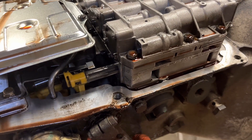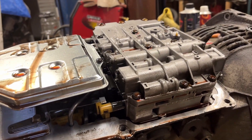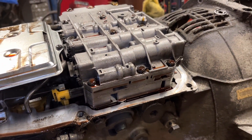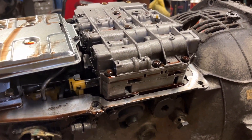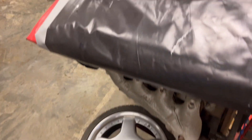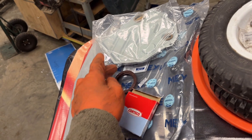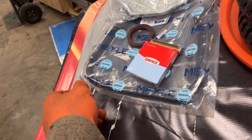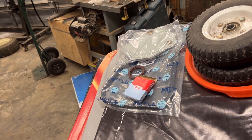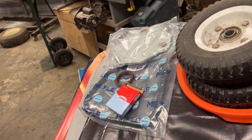Hopefully these are just soft particles — clutch material wear. Long story short, if this trans starts giving me issues I'll pull it out and rebuild it — it's cheap and pretty quick. But right now I don't have the time to do so. Like I said, all I'm doing is the input shaft seal, filter, and trans pan gasket for now. Anything else develops, we'll dig into it and do a full overhaul.